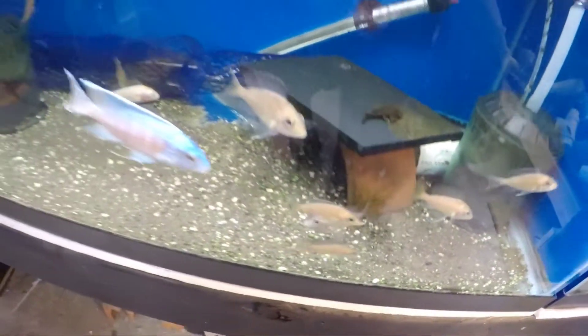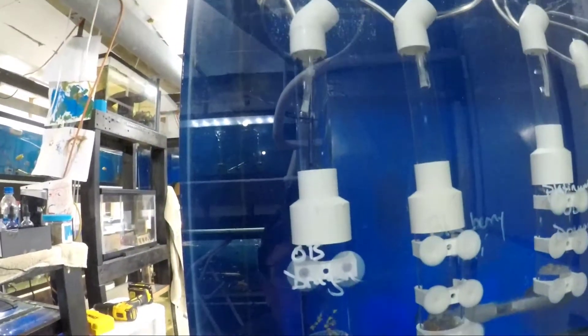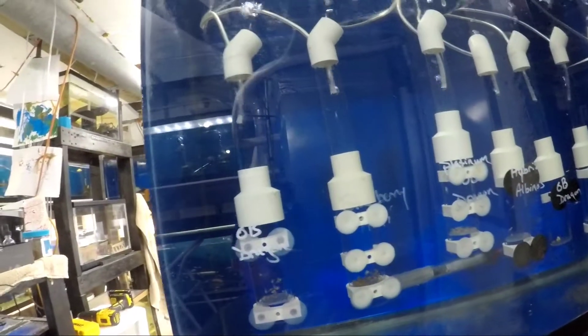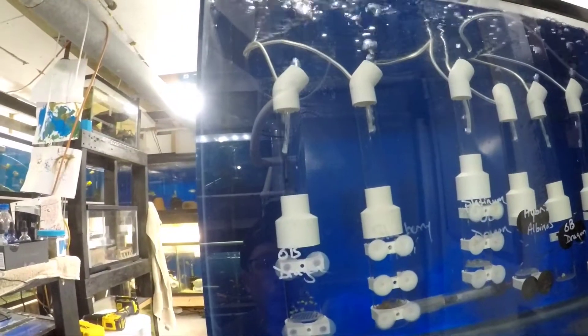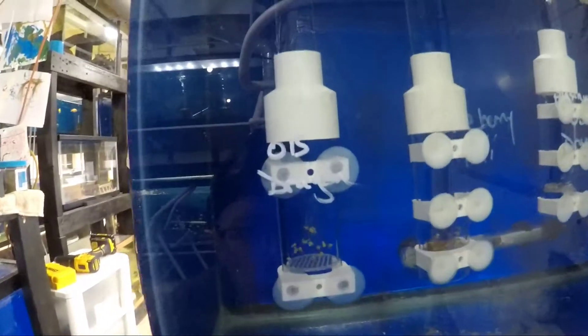Now let's go look at an egg tumbler. Here we have an egg tumbler — there are a couple of working parts to it. Very simple engineering on it. It's basically replicating exactly what she is doing.